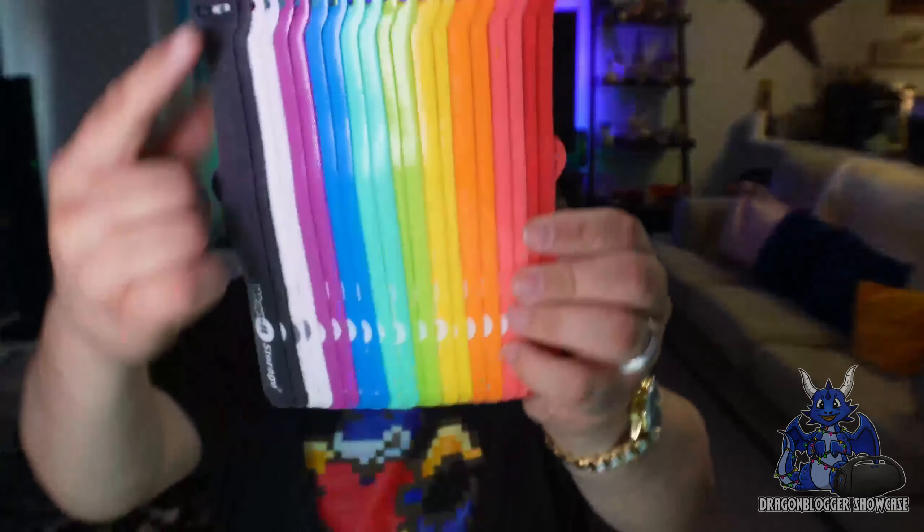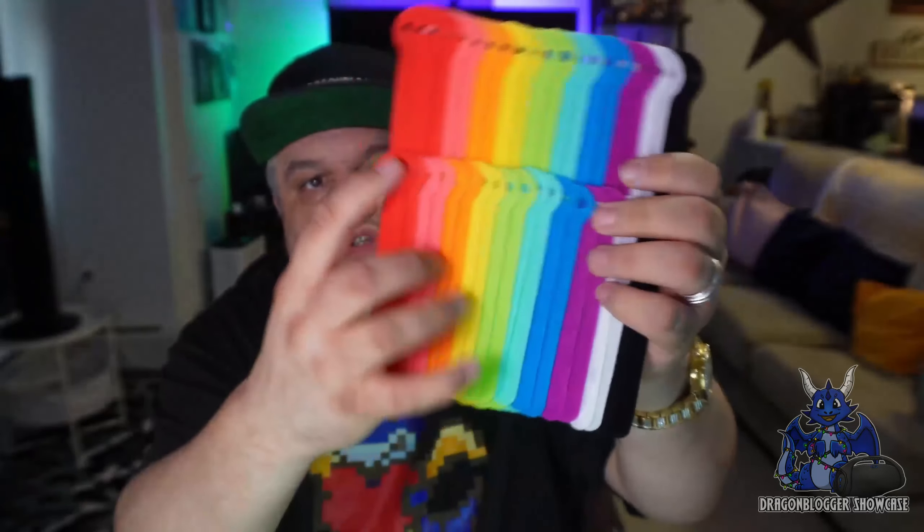The way these work is they are Velcro-style straps and can strap around your devices. They are all Velcroed on. I'm going to show you the long ones in the back and then you have the short ones in the front.